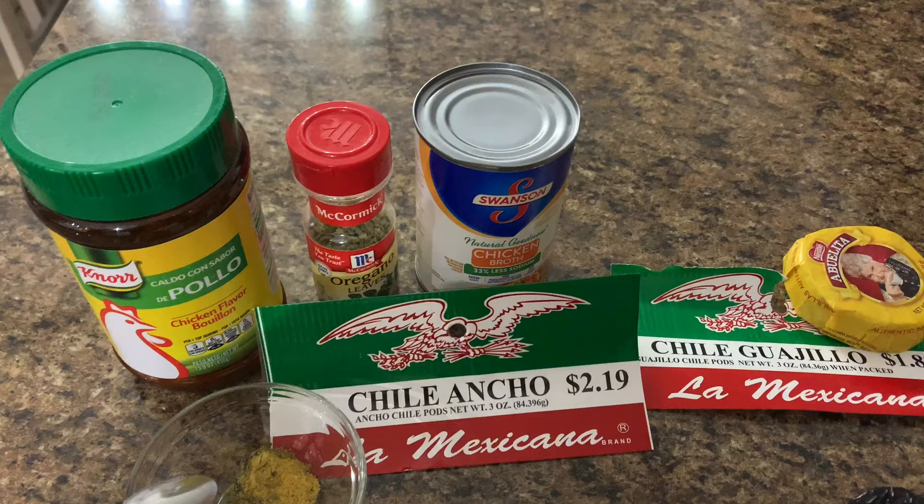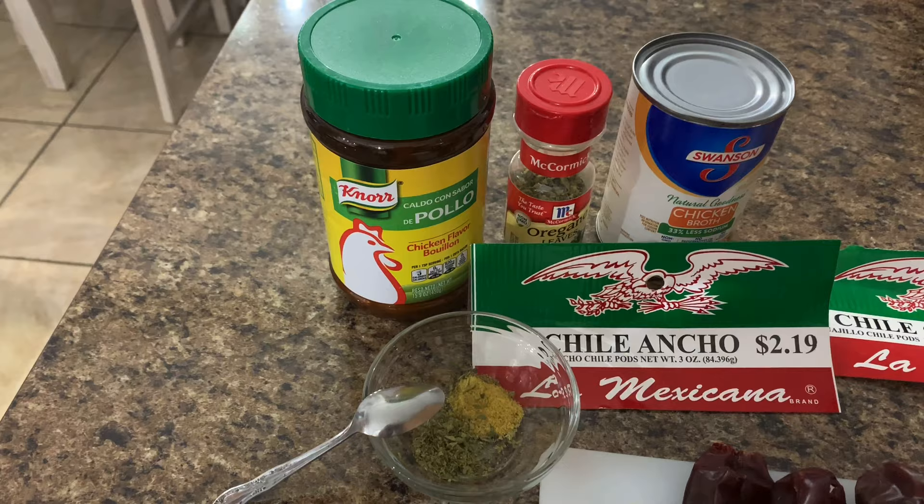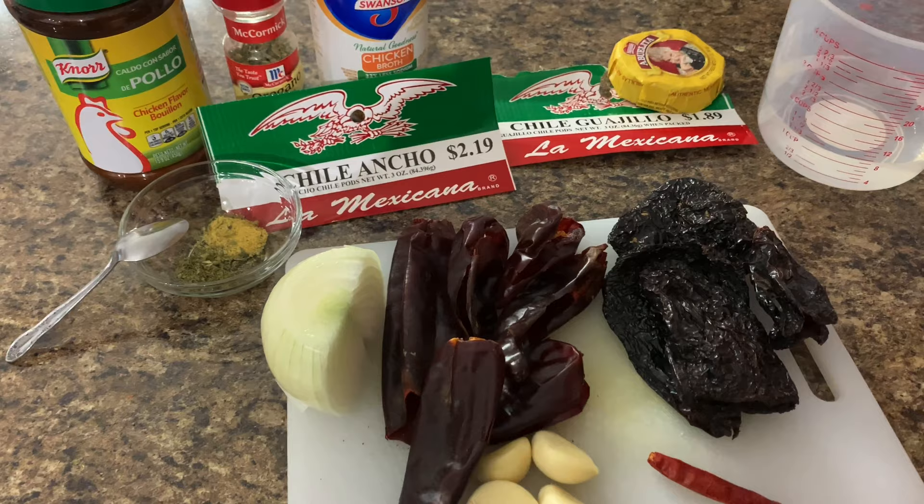Your chicken broth — I'm using one can of chicken broth. Teaspoon of oregano. Teaspoon of Knorr. I also have water on the side because you want to cook all of this together, make sure it's covered with water and liquid perfectly.